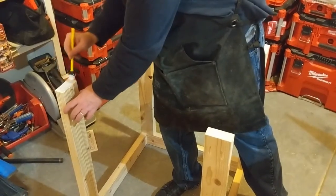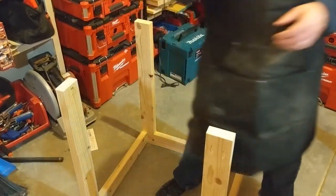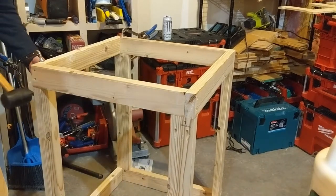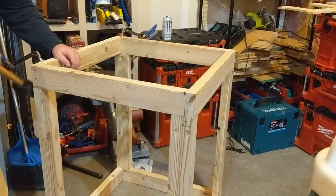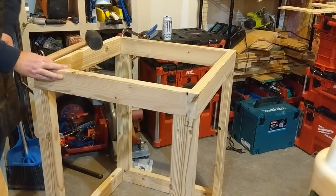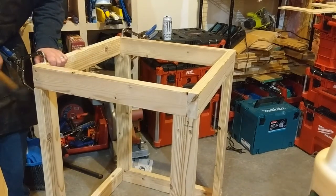Some more glue goes on those top vertical members, and those also get pocket hole screws. A mallet and a clamp help align things. If you like pocket hole screws, I cannot recommend enough the Kreg pocket hole clamps.